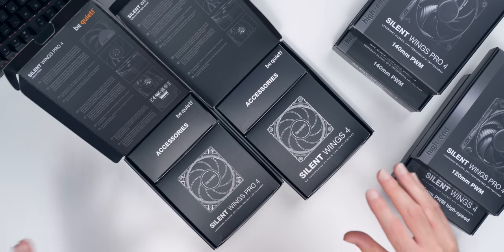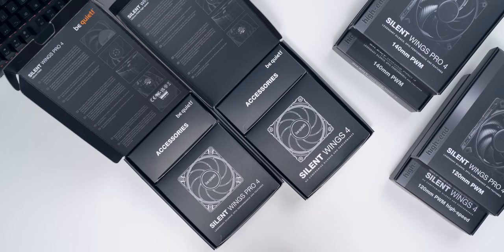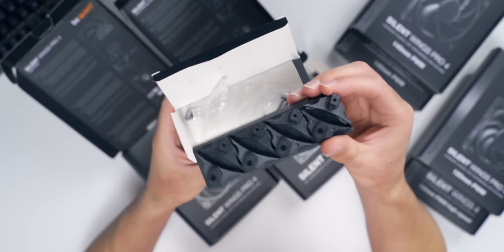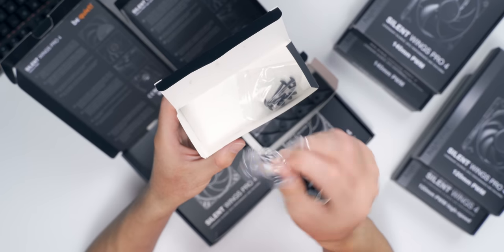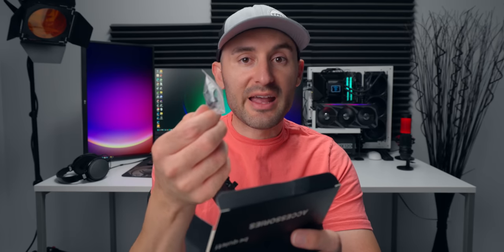Inside the packages, we get two smaller separate boxes — one for the fans and one for the accessories. With the Pro model, we have two different sets of corner mounts, and with the non-Pro model, you just get one. All the other stuff in the package is the same, so you've got some regular fan mounting screws and some push pins with washers if you want to use the tool-less mounting setup.